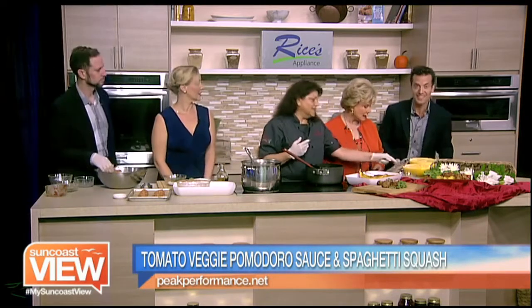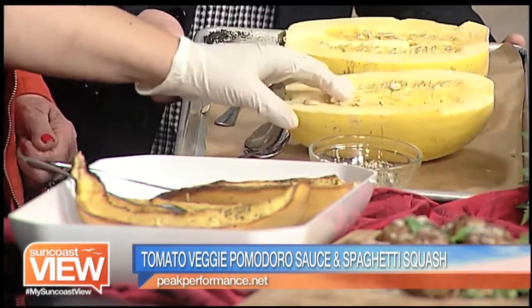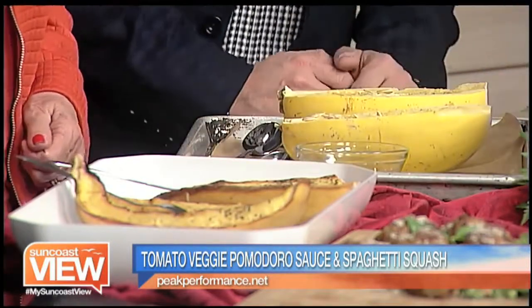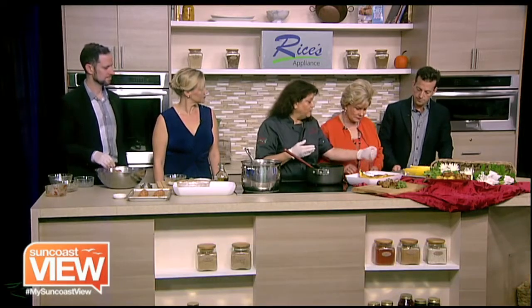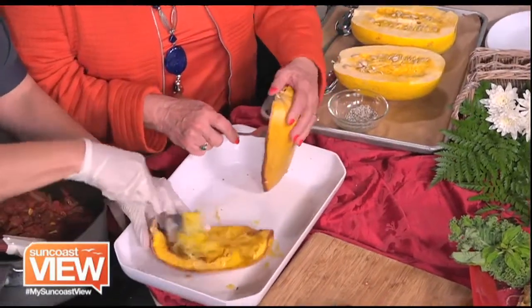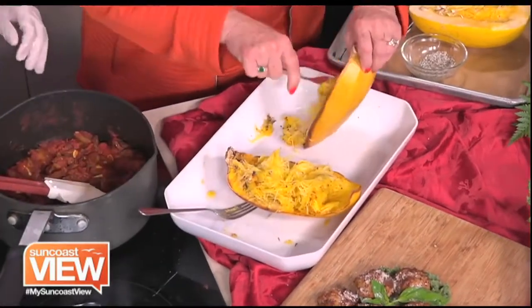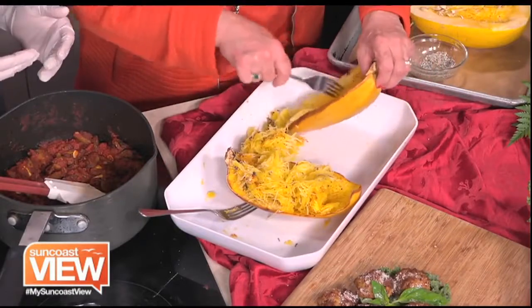You're gonna scrape out the seeds, then put a little bit of olive oil on it. I made a little spice seasoning — because again, we're going with the Italian theme. These types of things take on the flavors that we give it: olive oil, salt, Italian seasoning. I've never done this before, so this is afterwards — this is how it becomes the spaghetti. After you bake it, it just pulls off. You're gonna put it in a 350-degree oven for about half an hour, and you'll know it's done when it just comes off easily.